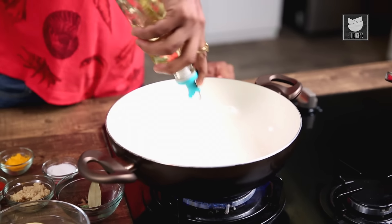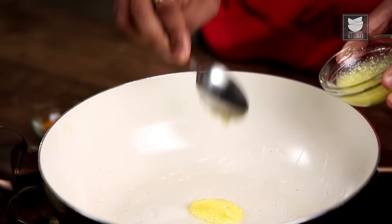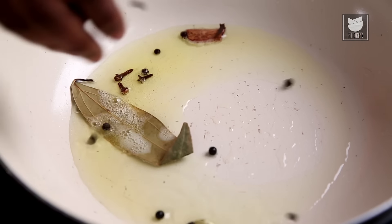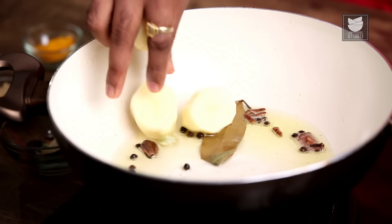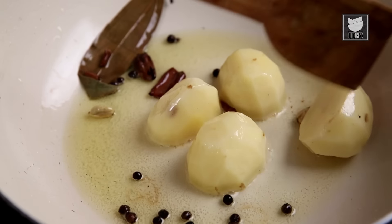I'm going to heat this on moderate flame. Along with this, I'm going to add in some Ghee. Once the Ghee and Oil get moderately hot, I'll be adding in the Garam Masala, and after that the Peeled Potatoes. We'll let the Potatoes cook till they are nice and golden brown.